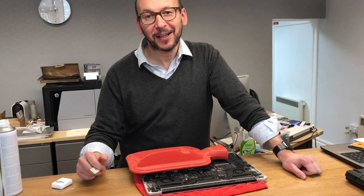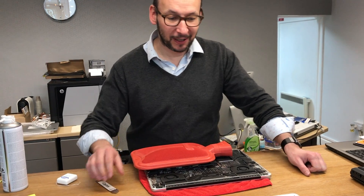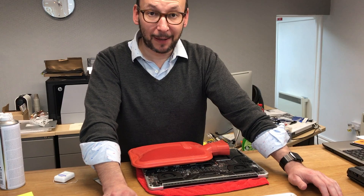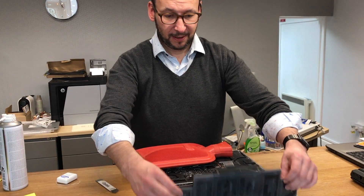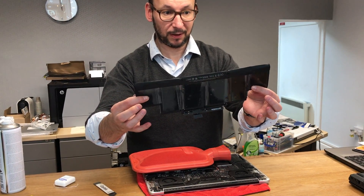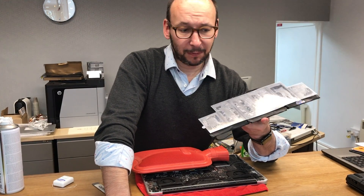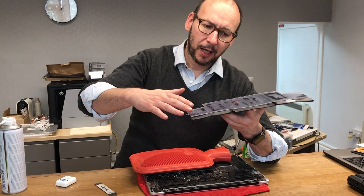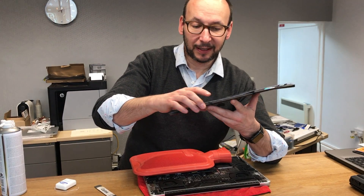Hey YouTube! So increasingly we're seeing Apple Retina laptop battery replacements. This is the battery — this is the official replacement, believe it or not — but you can't really buy the parts. Apple don't actually replace it as a part. It actually becomes one as a palm rest, the mouse pad and that type of thing.